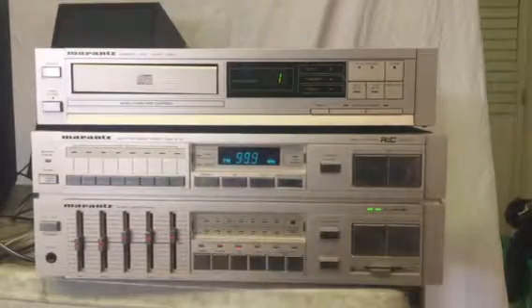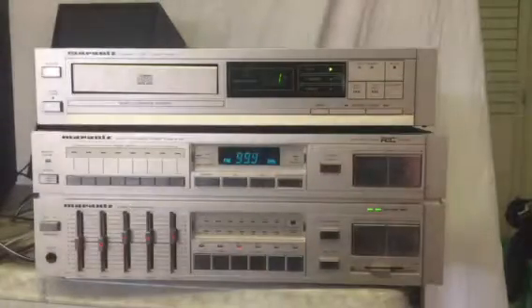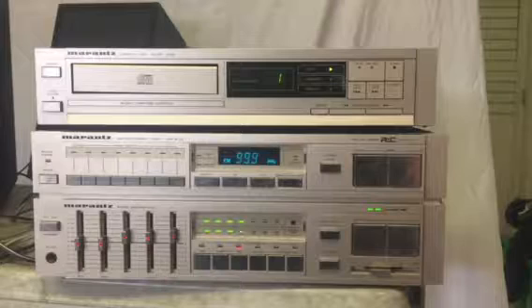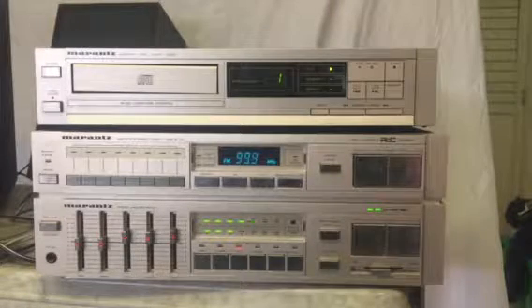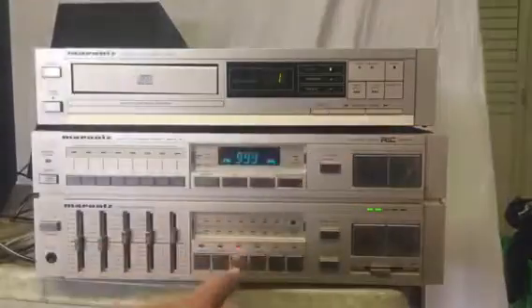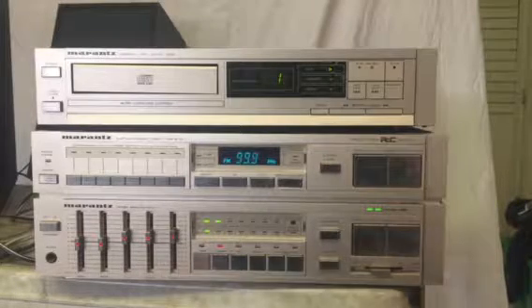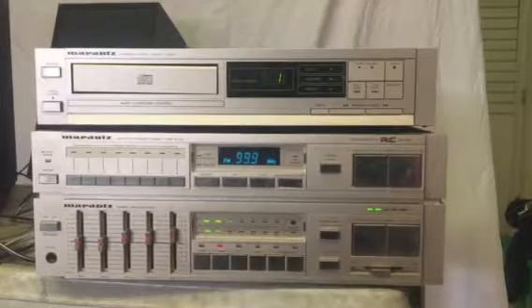Let's put this on CD so you can hear it play. I'm throwing in the Tom Jones CD. The tuner works fine — I don't have an antenna on it, so the reception isn't very good down here.